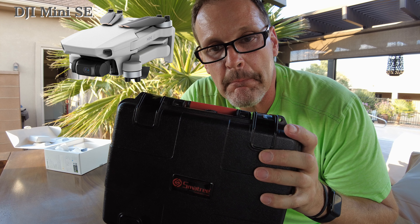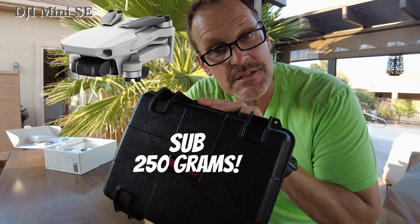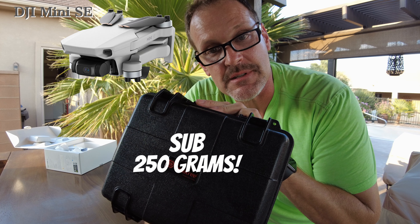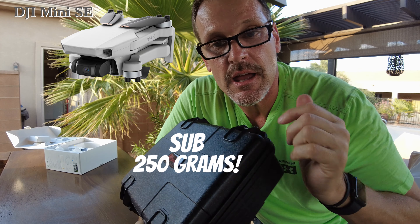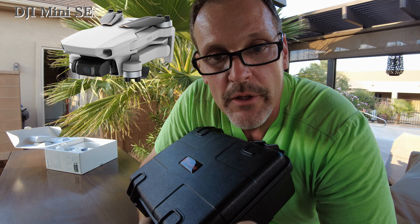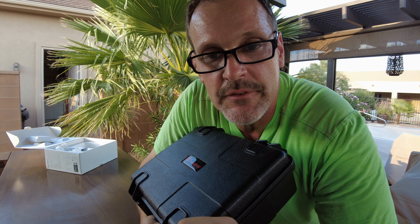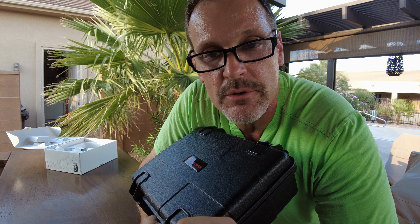DJI Mini SE, right there. So much fun. Under 250 grams — yes. But when I put that other battery in, the Li-Ion battery, will it still be under 250 grams? Probably not. But that's okay, I don't really care.